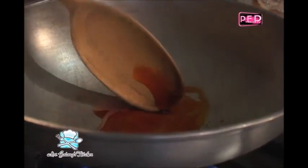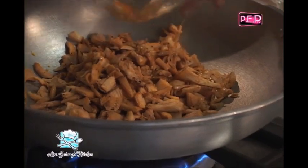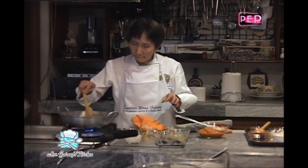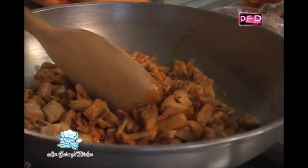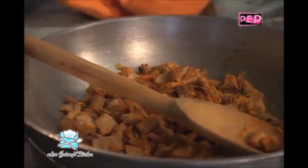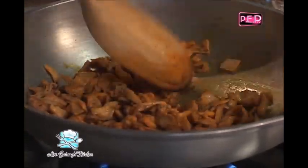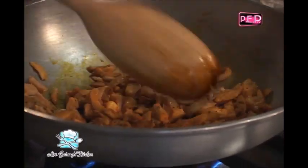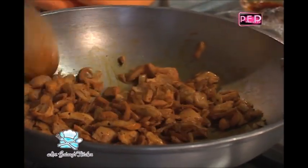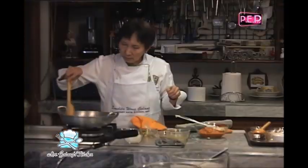Okay, we will sauté the boiled chicken with a little achuete oil and season with a little salt and pepper, para lang kumalantay. It doesn't have to be salty — remember yung ating red part is already salty, so if you're going to try this recipe, wag kayo magulat, talagang maalat yun ng konti. Then we'll add pepper — freshly ground — and then a little sugar. Ganyan lang siya. Yung pinaglagaan ng manok — yun ang ginamit naming chicken broth.